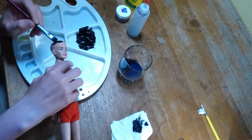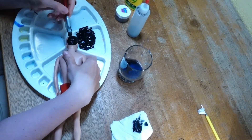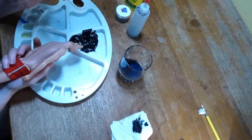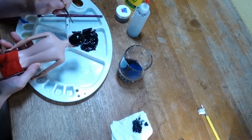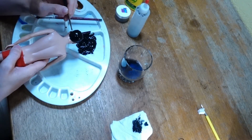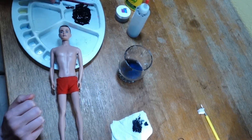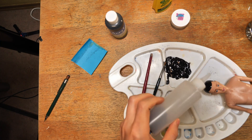And then we paint the glue mixture onto his head. And now let's add the flocking material.